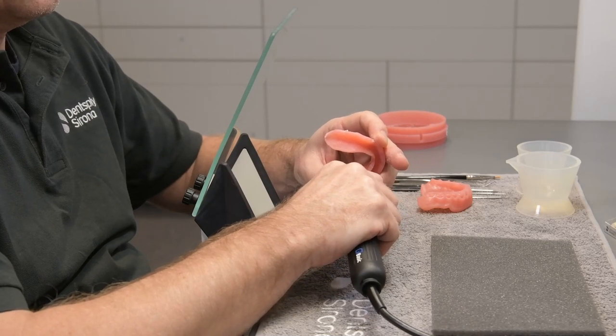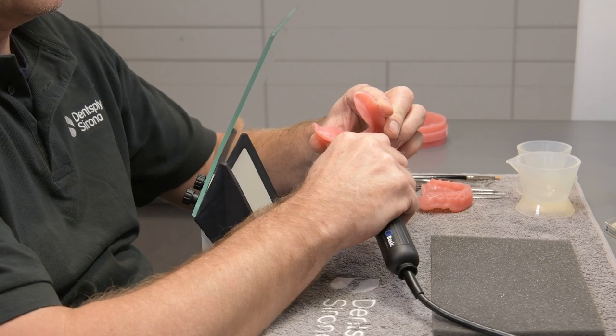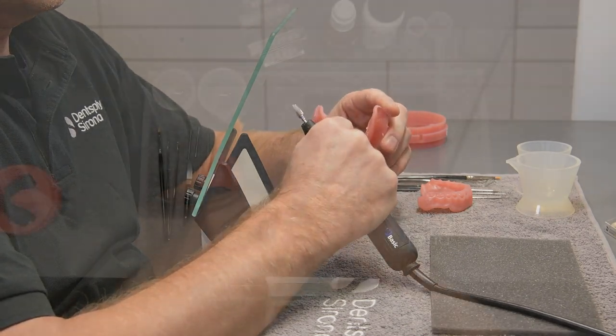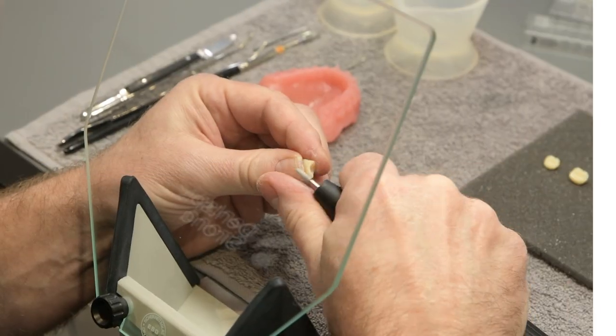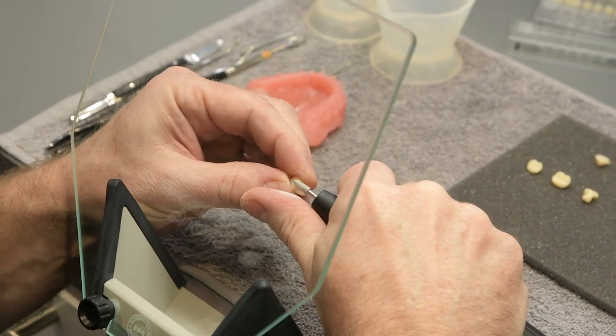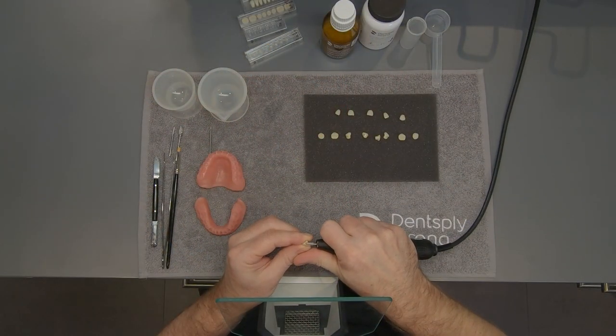Carefully remove the sprues and then blow all the shavings off with compressed air. If needed, remove redundant material such as in the proximal area, basal corners, or edges with a fine burr.